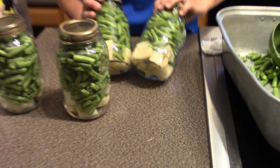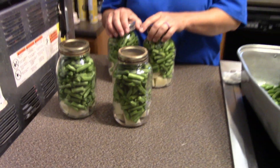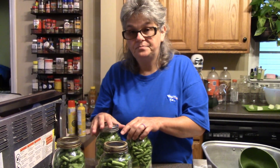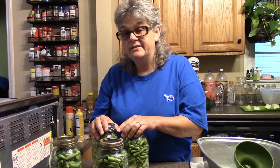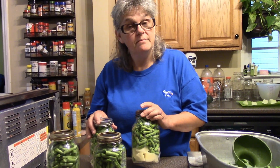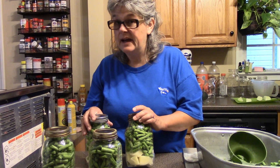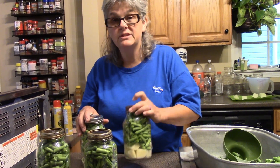Let's get these in the pressure canner. I'm going to bring them up to temperature, let them vent for 10 minutes, and then cook these for 25 minutes. If they had meat in there it would be a 90-minute cook, but since it's just veggies the green beans recommendation is 25 minutes.